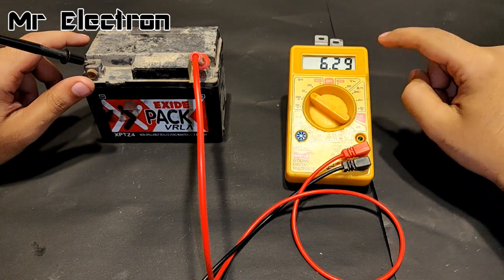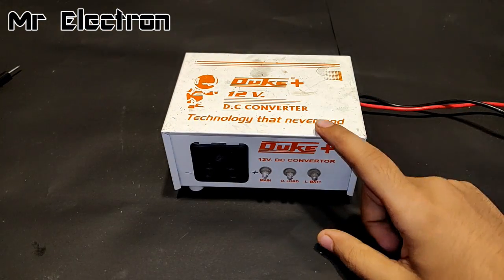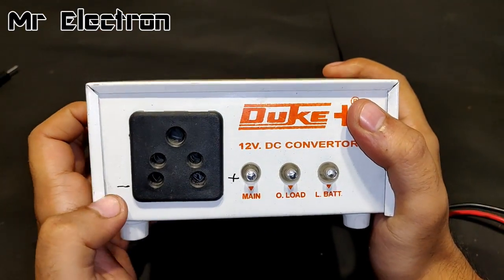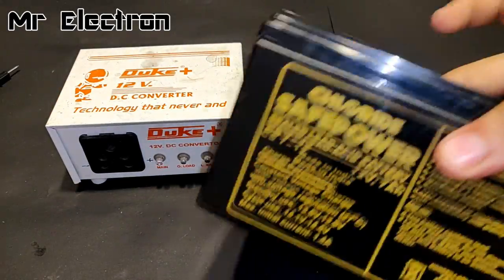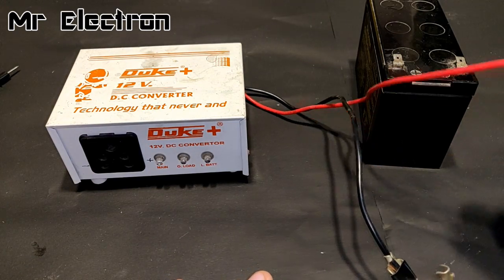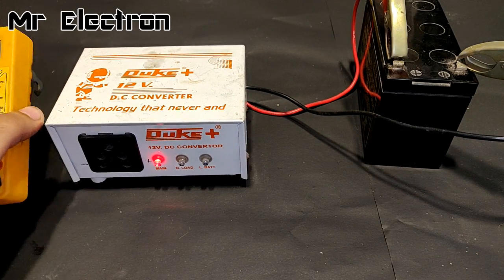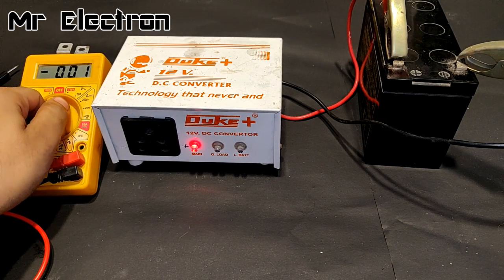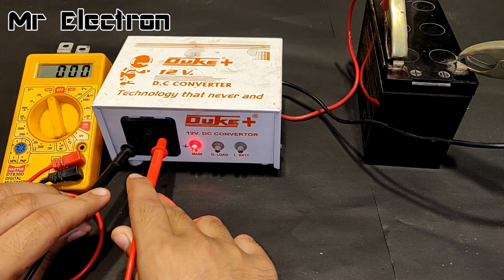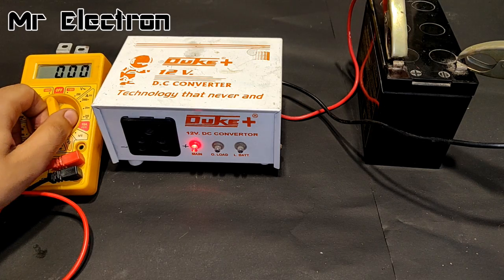The first component needed for this project is the DC converter, 12 volts to 220 volts. The polarity is marked plus and minus, but I'm going to reconfirm it using a 12V 7Ah UPS battery. Negative and positive are connected, and measuring the output voltage it is showing around 205 volts, confirming the polarity.